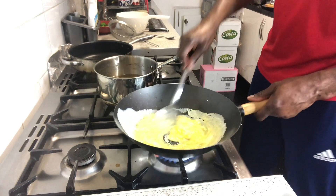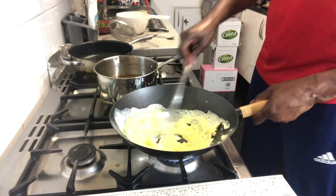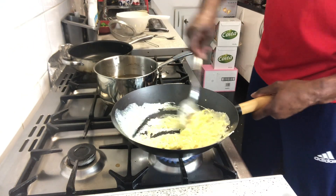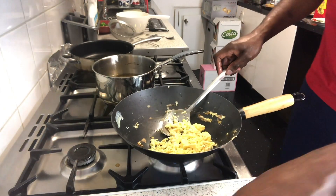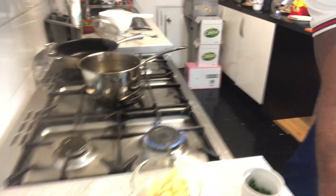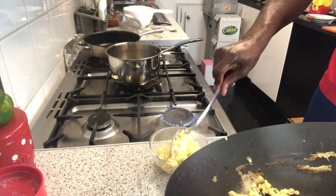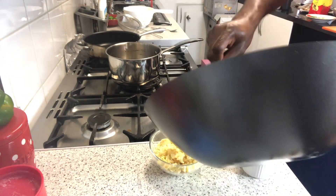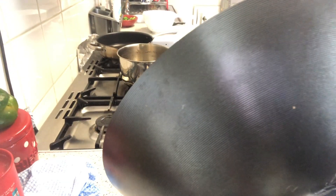We just want the egg to cook a little bit — we're going to add it back to the rice when we cook everything together. You have to do the egg first. Once it's finished, we're going to transfer it into a little bowl and use it later — we'll add it back into the rice. So we get the egg done first.